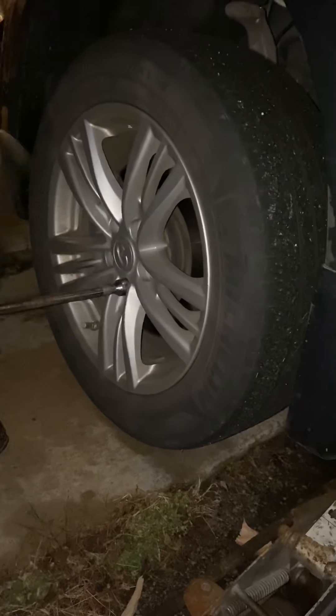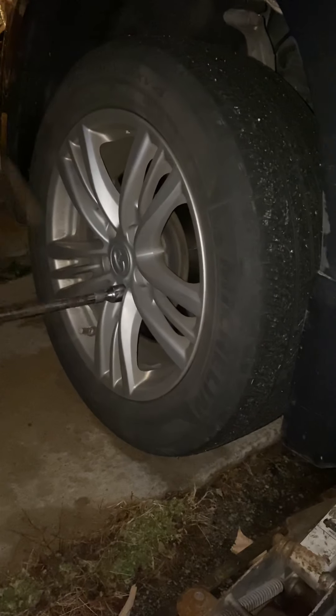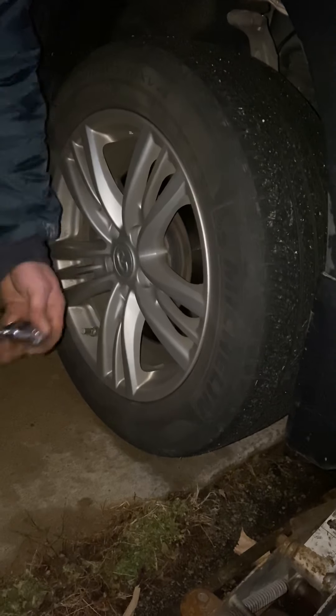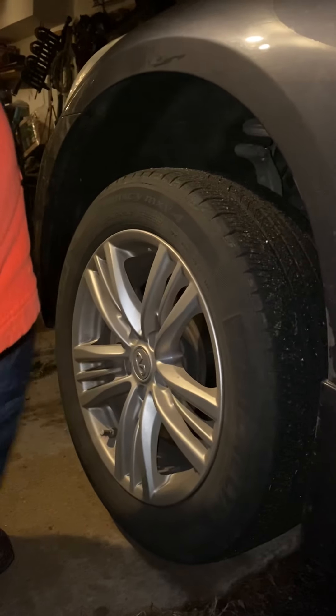How to change an Infiniti 2013 G37X front brake pads. Brake pads. Oh, this person has L.A.P. pairs.